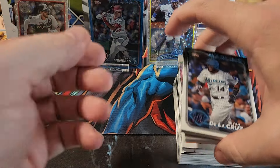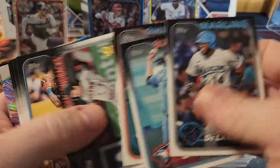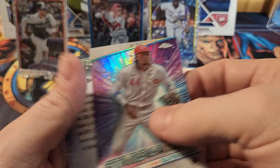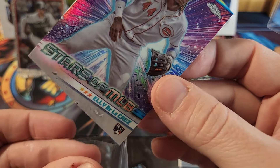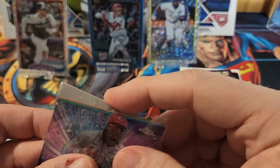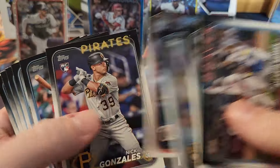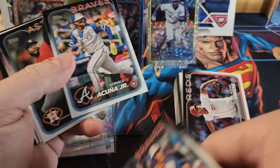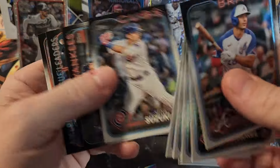Let's go through these quickly — pulling the rookies and all the hits. We've got a Stars the MLB chrome card — it's a Cedric Mullins and it is one of the chrome ones so we'll sleeve that up. We also got a Bobby Witt Jr. Stars the MLB.